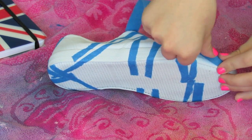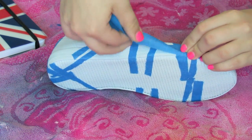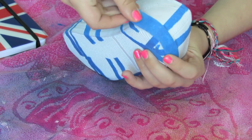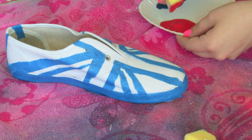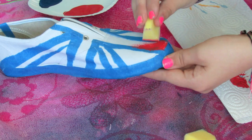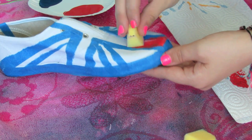Once you're done with your design, you're going to take the blue tape and put it on the sole of the shoe, just so no paint gets on the sole and it will make it easier in the end so you don't have to clean it up. Now you're just going to take your sponge, or whatever you want to use to paint the shoe, and start painting on the colors.